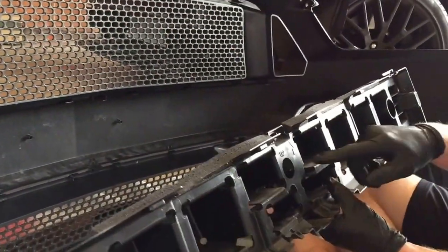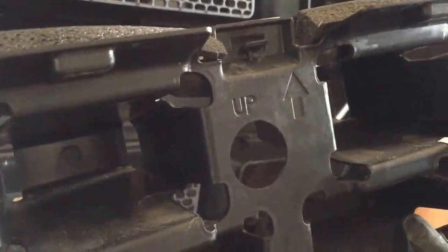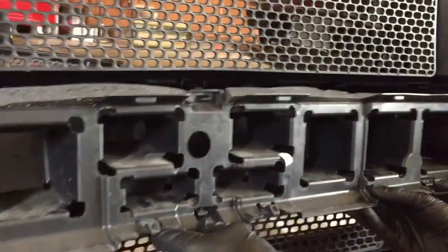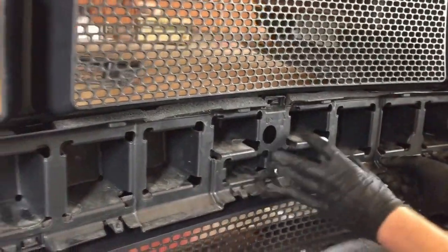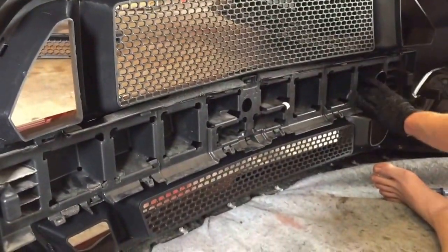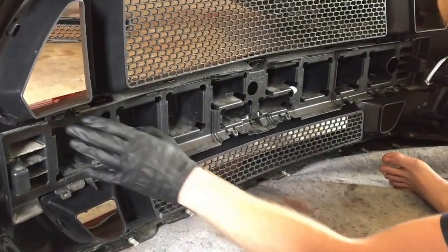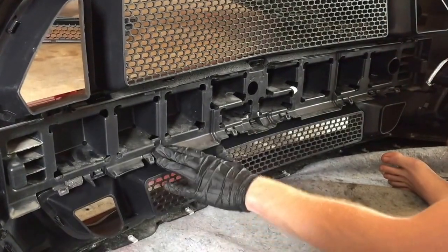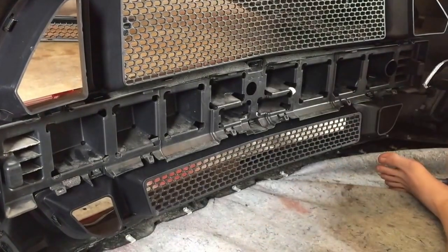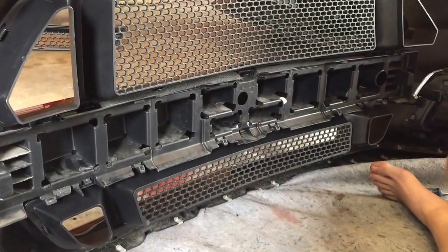The last step is the centerpiece that you removed. It is specific — it has an arrow that says 'up' on it, so you'll want to line that up correctly and pop in the clips. The grill install is now done.